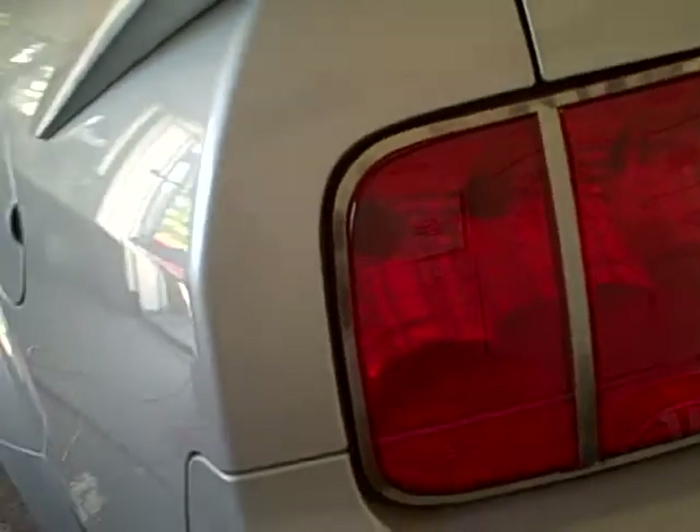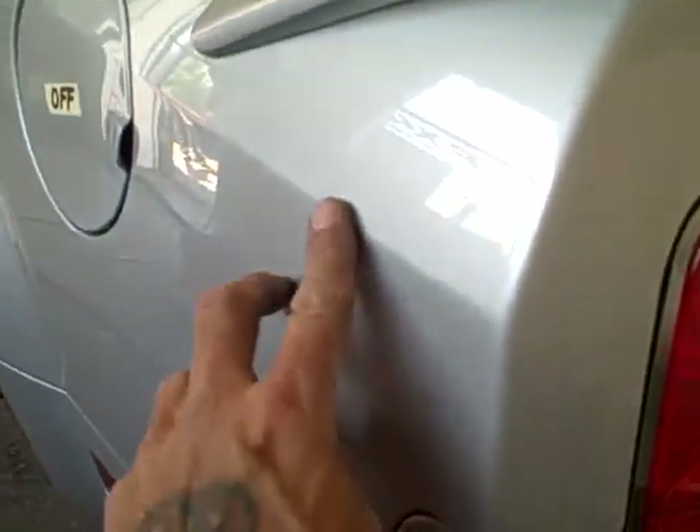We've got a Roush cap for her and a few other odds and ends. We might be able to rub some of these marks out, but the little dingers are in there. It's got a real poor pinstripe on it. I don't know who did the work, but it looks like an add-on.